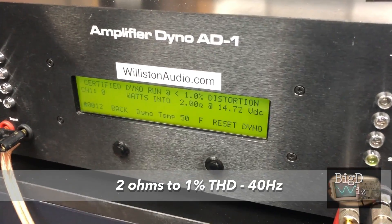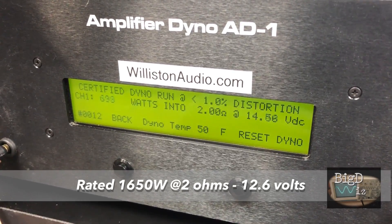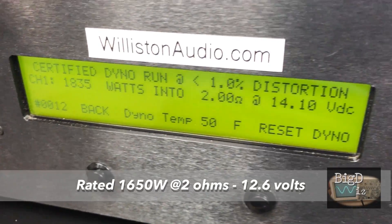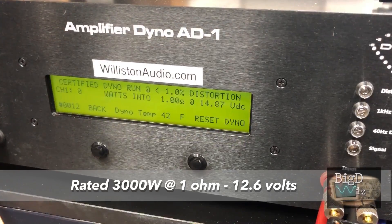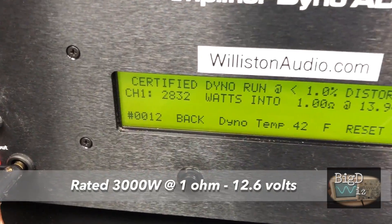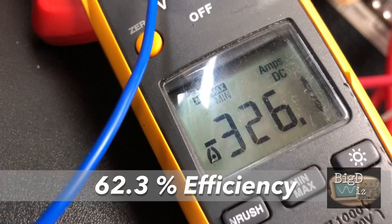SoundDigital 3K Evo — we're going to try one ohm at 40 Hertz, starting around 15 volts. SoundDigital 3000.1, one ohm 40 Hertz, starting around 15 volts. We got 2832 watts right at 14 volts, and 321.6 amps of current.